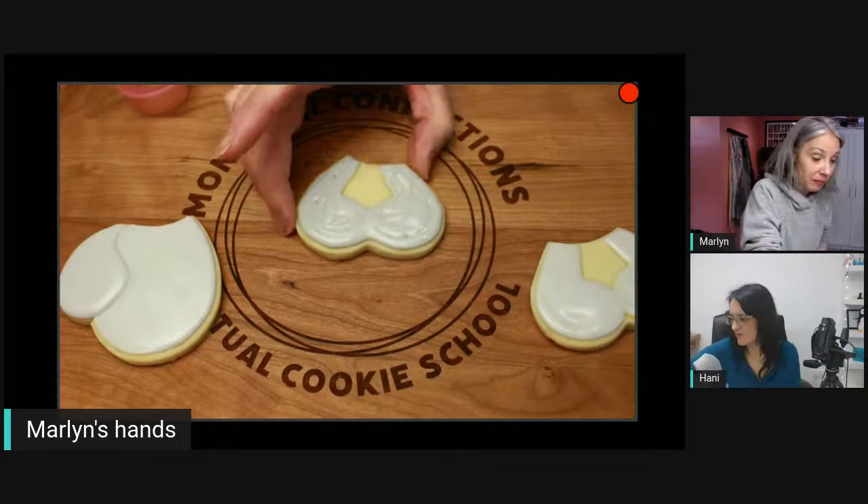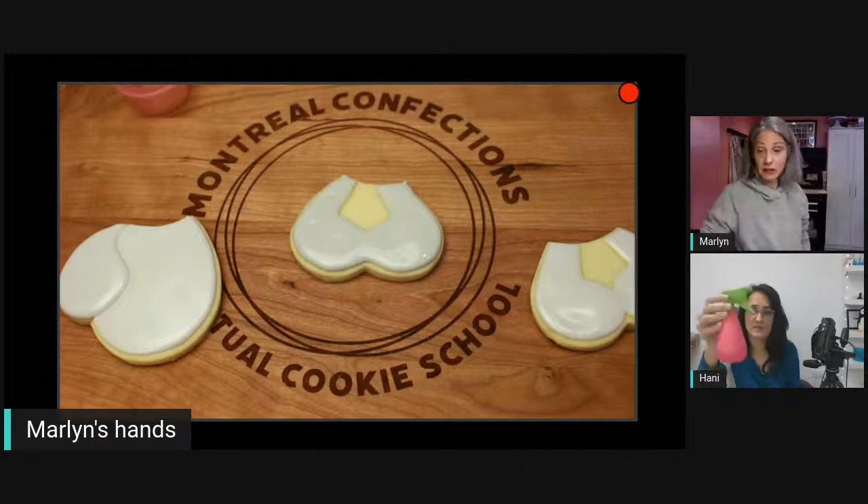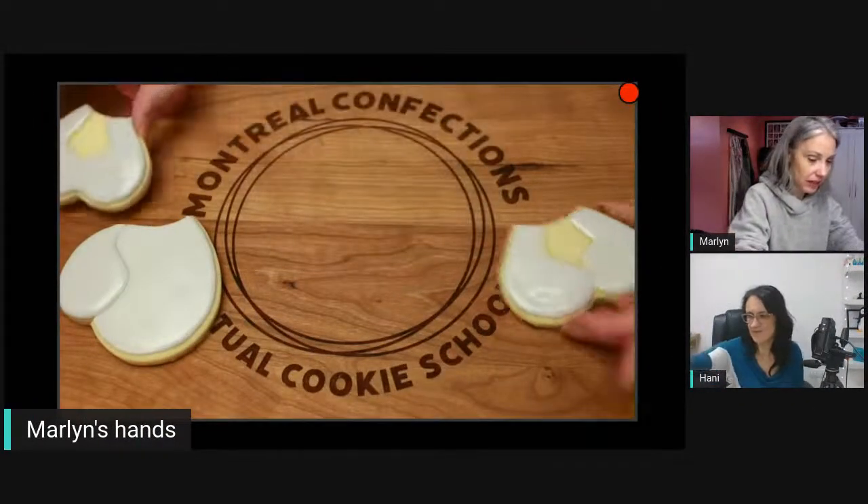There are about two or three tools I'd recommend. Some people use decorating bottles — make sure you have a small tip, not a number 12 which is a giant hole. Some people also use a dropper. All of those are great because you have control over how much water you add. You really don't want to add a lot of water at once.